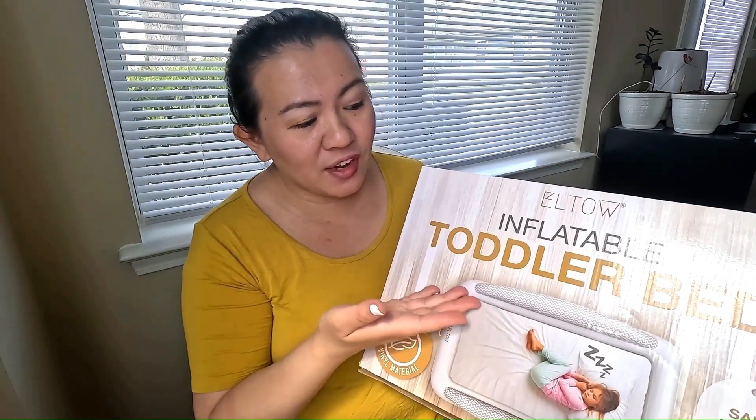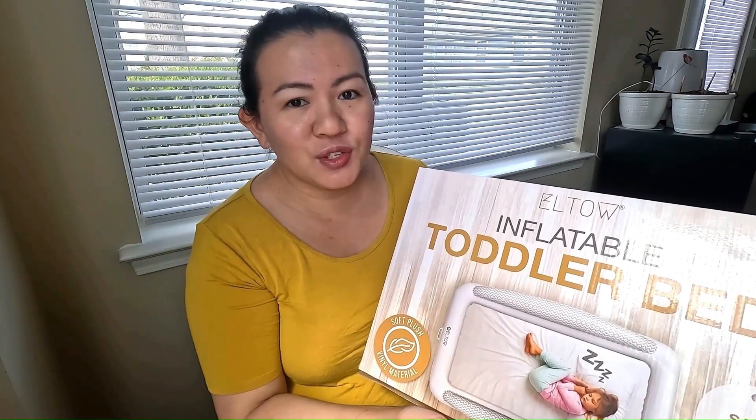I found the best way to ensure my daughter is comfortable while napping in the living room. I am super excited to receive the inflatable toddler bed from Iltao Store on Amazon.